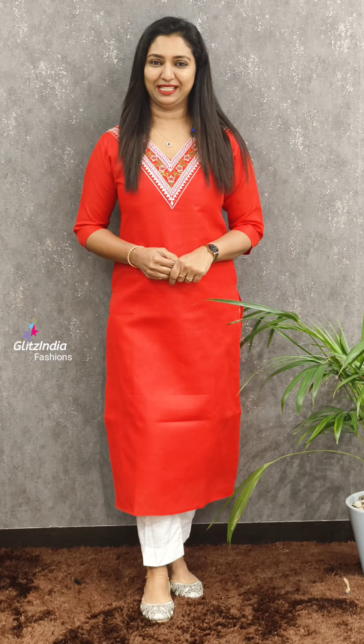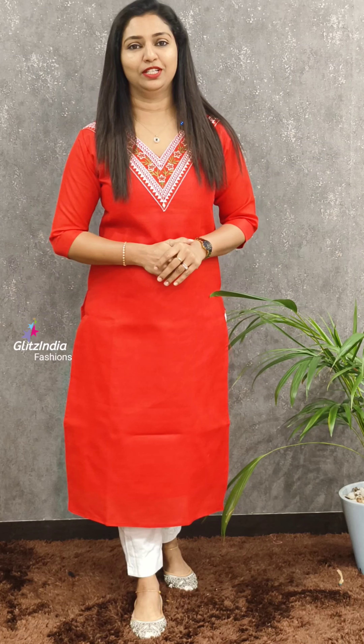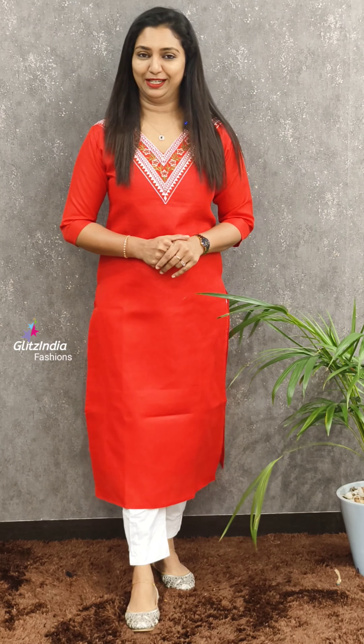Welcome to Glitz Indra Fashion. I'm Simon Raskinajj, a budget buyer and good collector. You can do bookings at www.glitzindra.org.